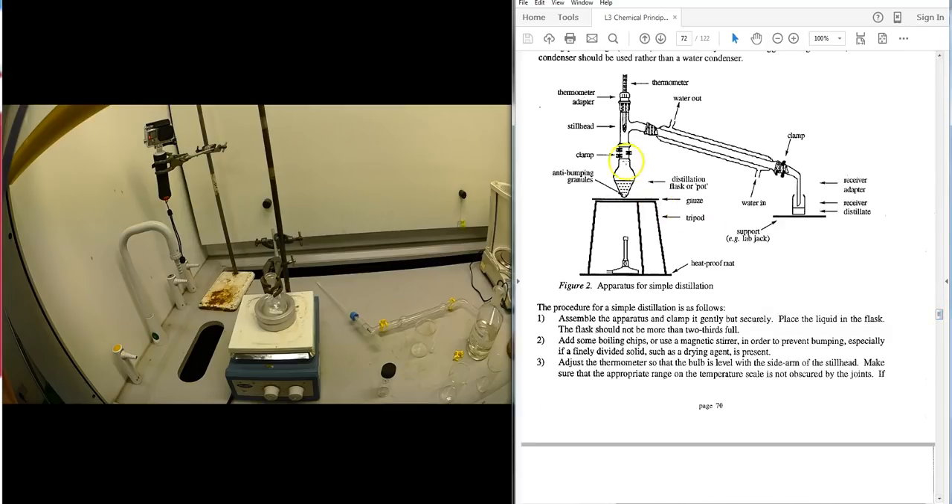For the distillation setup, a heating mantle replaces the old Bunsen burner and gauze method. A round bottom or pear-shaped flask is used with anti-bumping granules or a magnetic flea. The still head, thermometer with adapter, and condenser are all clipped together. Note that the thermometer bulb should be positioned at the middle part of the still head where it meets the condenser.